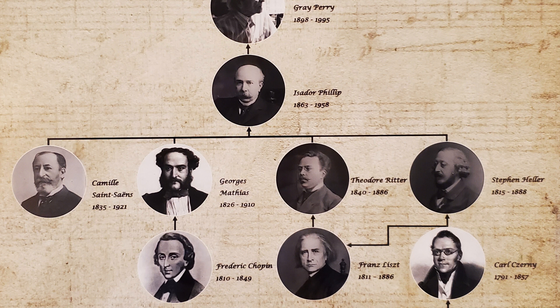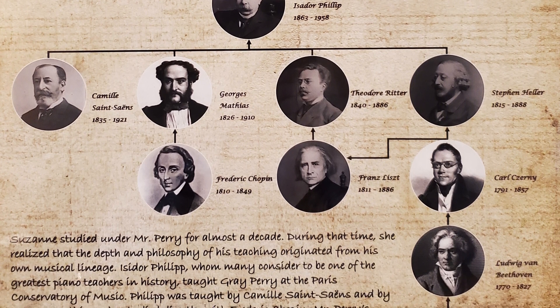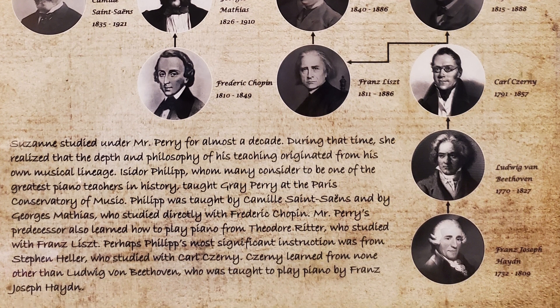Perhaps Mr. Perry's most significant legacy through Isidore Philippe was from Stephen Heller, who studied with Karl Czerny. Czerny learned from none other than Ludwig von Beethoven, who studied with Franz Joseph Haydn.